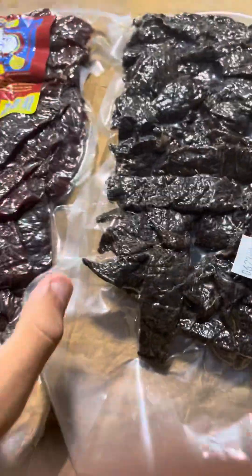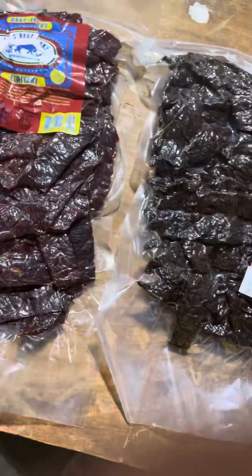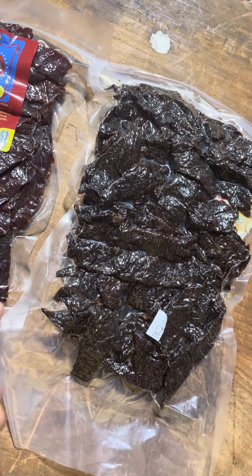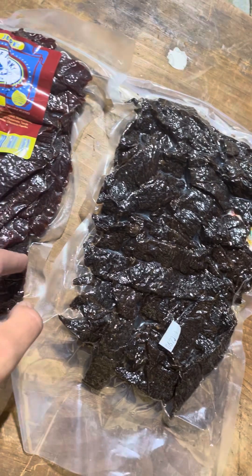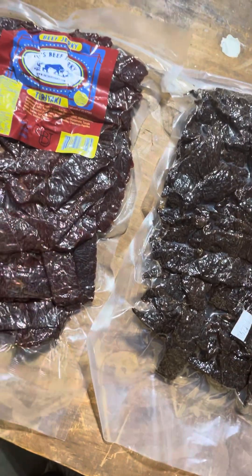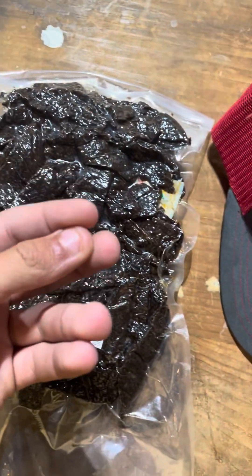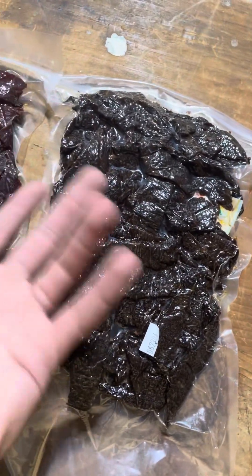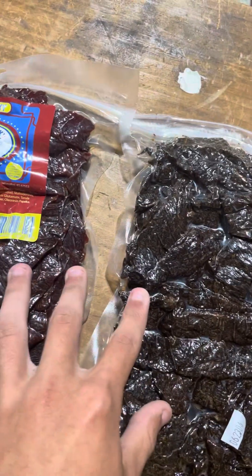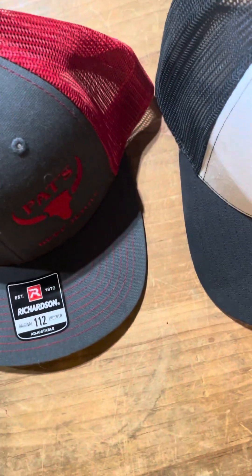Yeah guys, this is some of the beef jerky — not all of it — but a couple of bags and stuff they have, which is pretty good. You guys should go buy some, I'll have the link in the description. Thank you so much for the 352 views on the last video — hopefully we can blow it away with this one. You guys seem to like these review videos better than the farming ones, which makes sense since they seem more popular. Anyway, hope you guys liked it — like and subscribe and I'll see you in the next one. See ya!